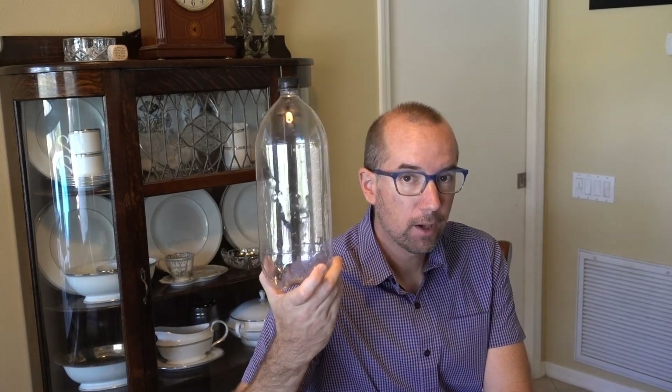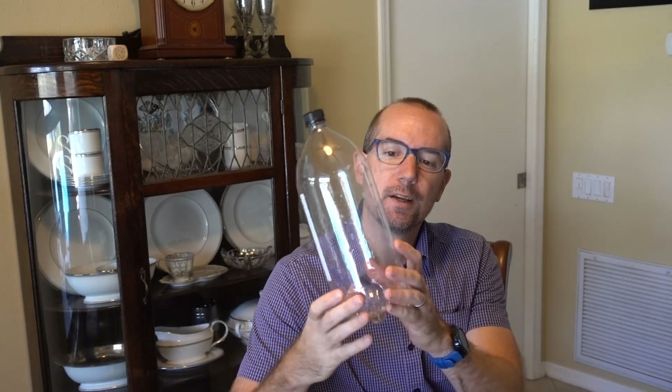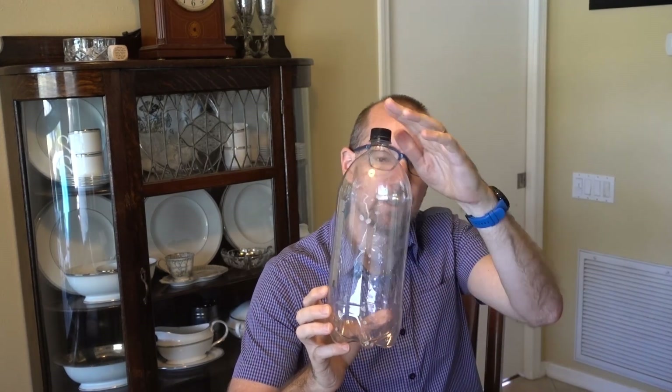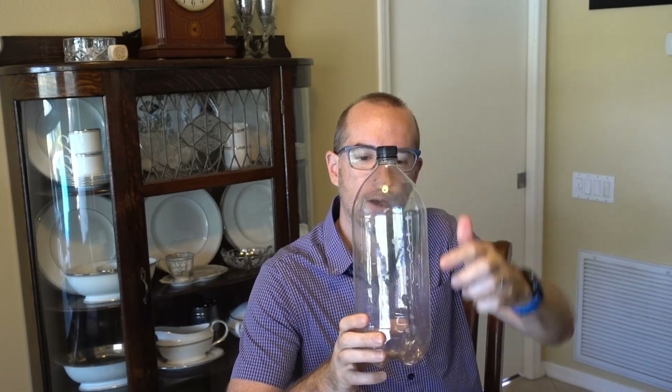Hey everybody, today we're going to do an at-home science experiment. Virginia is going to join me with it. What we're going to do is take a 2-liter bottle that is empty and put a tiny hole in it right here. When we fill this with water and take the cap off, water is going to come out of that hole, as you'd expect it to. And we're going to use that to bend light.